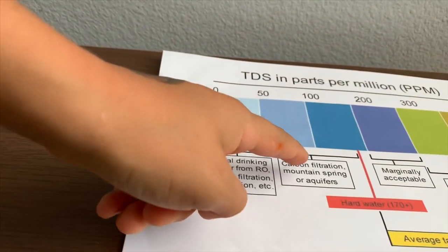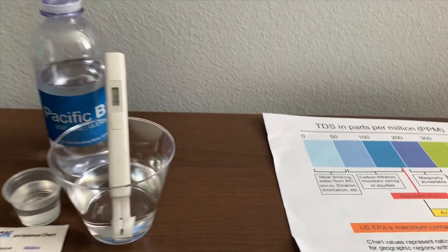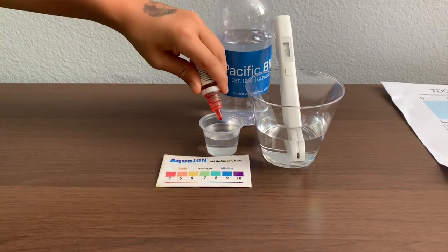Sixty-four — that is carbon filtered melting spring or aquifers. Now, let's test the pH level. If you want to buy this pH Tester, check the link down below. Only do two drops.